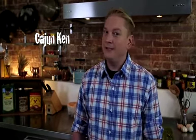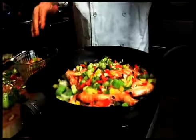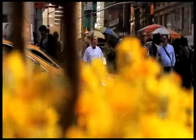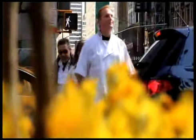Welcome to Cajun in the City. I'm Cajun Ken. I'm bringing the Bayou to the Big Apple. Today we're going deep south, so bait your hook, it's time to eat. Today we're having a Mississippi catfish fry, Cajun puppies, and my mom's good old southern coleslaw.